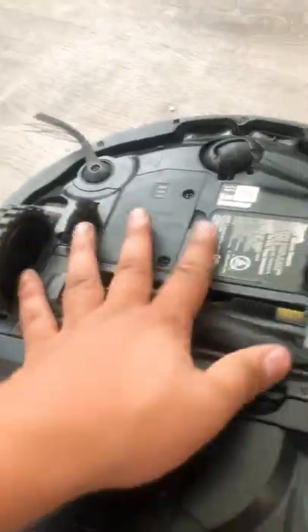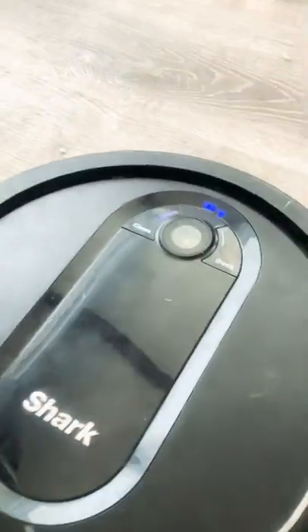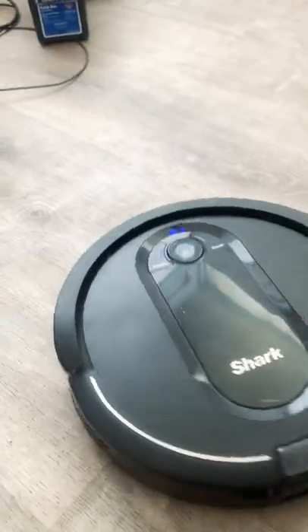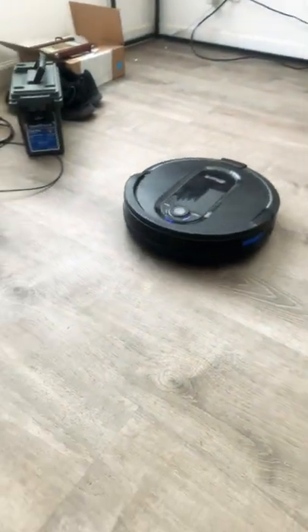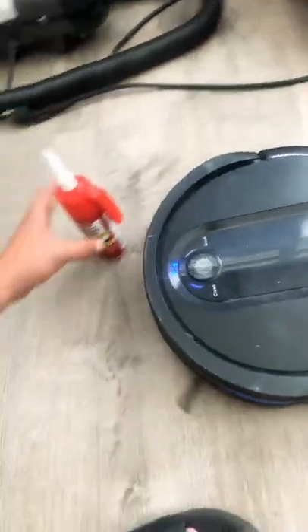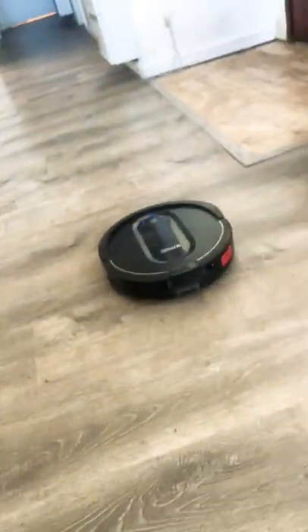Now just reinstall it and turn it on. It's back up and running and it's going to vacuum all that stuff up. That's pretty much how to fix error two — hope it was helpful.